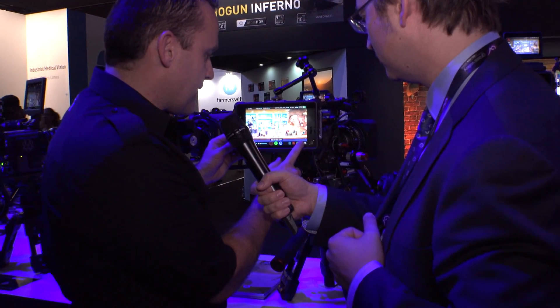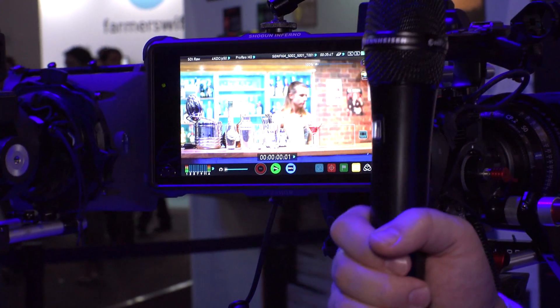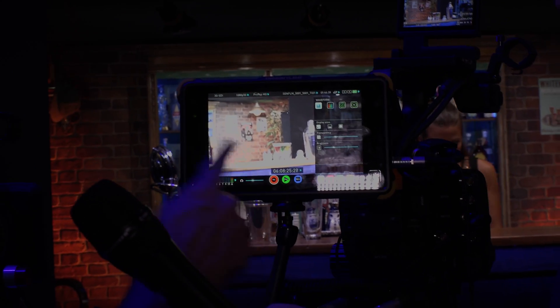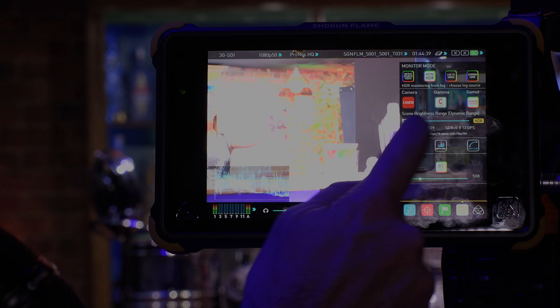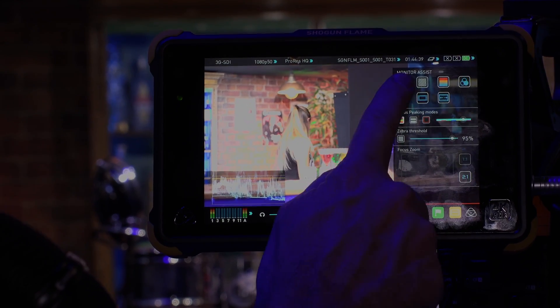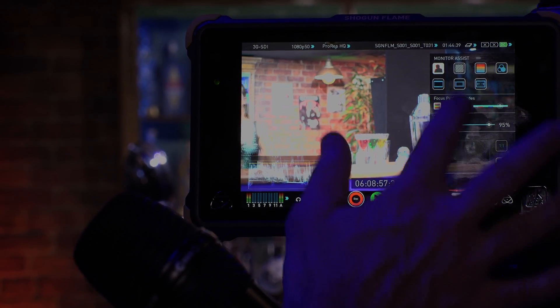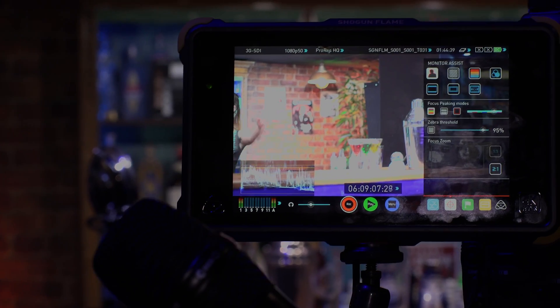In terms of monitoring functions you've got all your normal things like focus peaking — unfortunately in raw mode those aren't active here — but you've got your waveform monitoring tools which give you the ability to monitor your high dynamic range signal and ensure when you're in HDR mode that you're adjusting the brightness range to match your scene. This is really important to get the exposure correct. There are test and measurement tools including vector scope, vector zoom, and then monitor tools with focus peaking to make sure you're on the right focus point, plus frame guides for different types of productions.